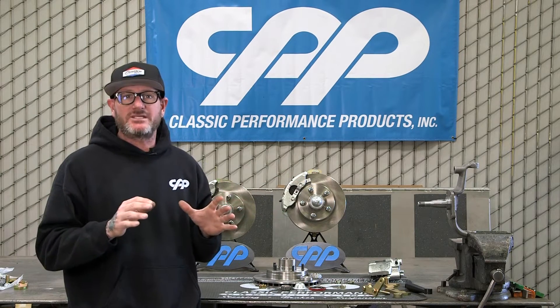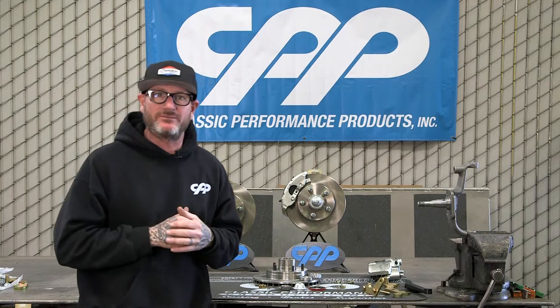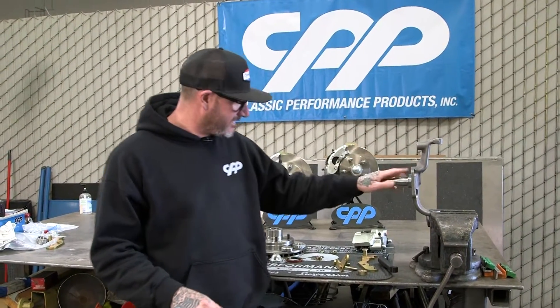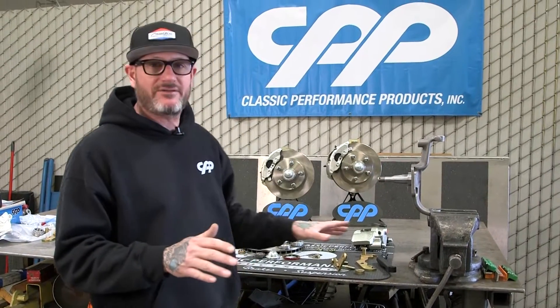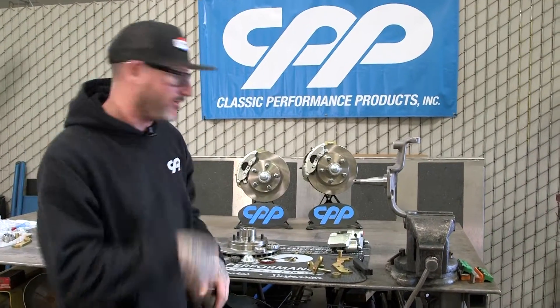All easy kits to put together, but I'm going to show you today how to do the 55-57 because there's one critical thing on those — it's a little harder, but I'll get you through it. We're going to do a quick dry run with our 55-57 Chevy brake kit here. We're not going to assemble everything, just enough because we've got to do one modification to our steering arm, and that's only on this one kit. The other two kits you do nothing but bolt them together, put them on your car, and get driving.